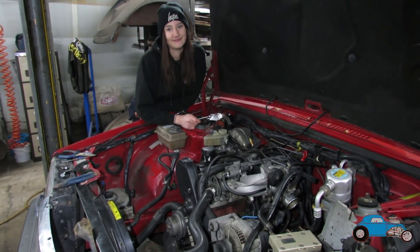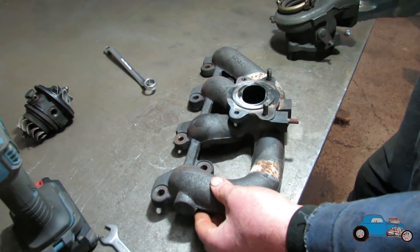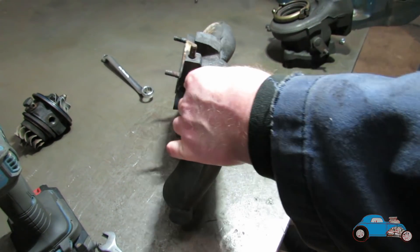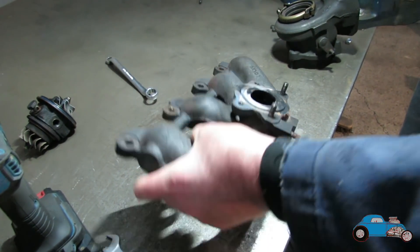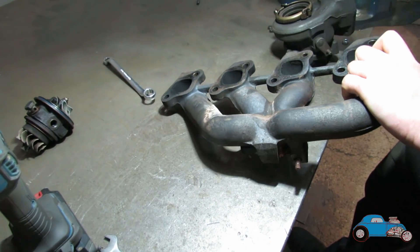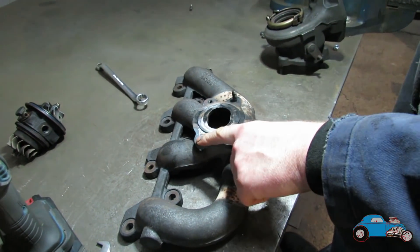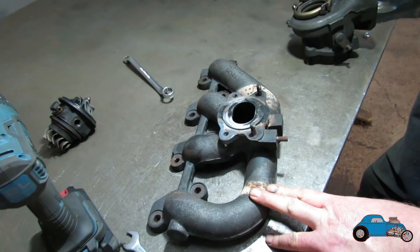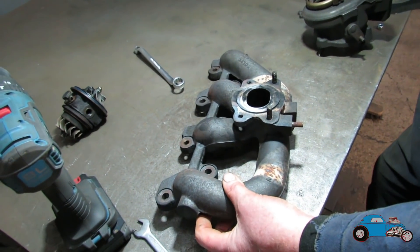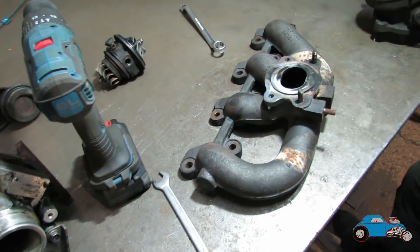We've now got the exhaust manifold. We've checked it all over for any cracks, signs of cracks, and any damage. A big telltale would be soot showing in a certain area where there was a leak or anything broken. I think we're good to go with the manifold. We now need to drill these two holes out here and then we can get the turbo flange all mounted up onto that. Then we'll give the cold side a good cleanup and hopefully start getting it back together.